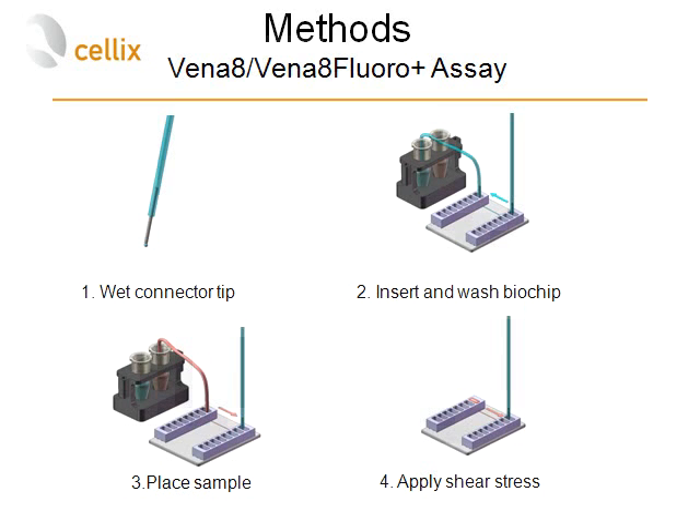The biochip was then washed at low shear stress to remove any unbound compound or ligand. In step three, the sample was placed into an Eppendorf tube and shear flow was established by pulling the sample through the biochip into the pump. During the flow of whole blood, several images were taken from different positions along the biochip — typically up to seven positions — plus one video capturing a time-lapse of platelet aggregation from time zero up to five minutes.